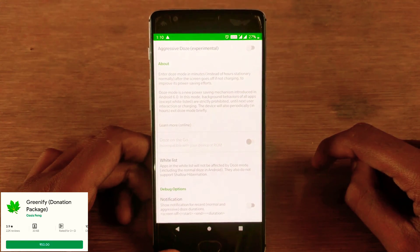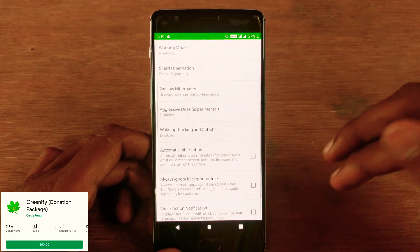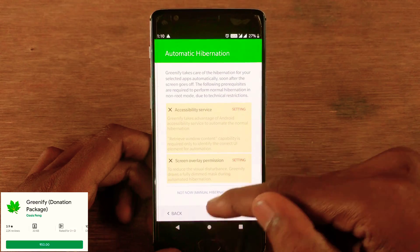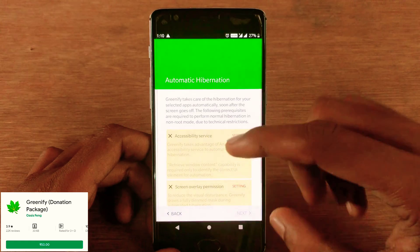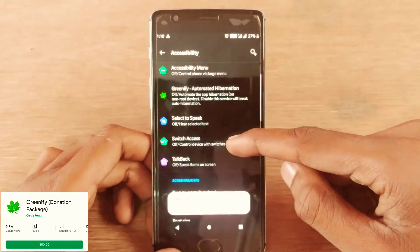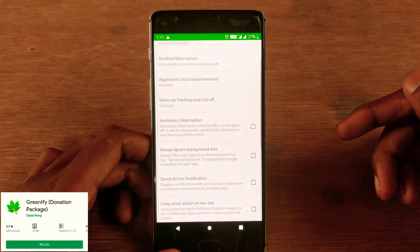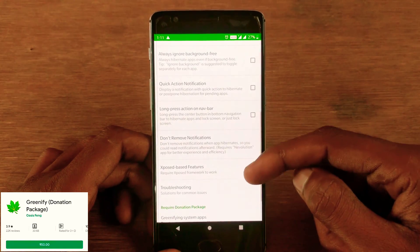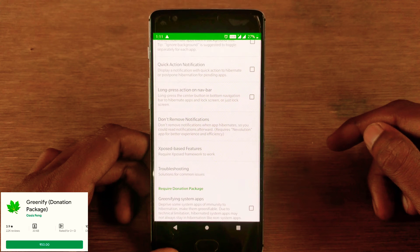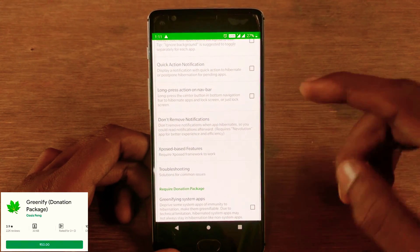Aggressive Doze is an experimental feature — I don't recommend it because it requires root access and ADB access. For a non-rooted device, go with the default settings. To keep auto-hibernation on, the app needs accessibility permissions and screen overlay permissions. I'm a big fan of default settings, whatever the developers provide, because they suit and work perfectly for most smartphones. But if you want to customize, you can.